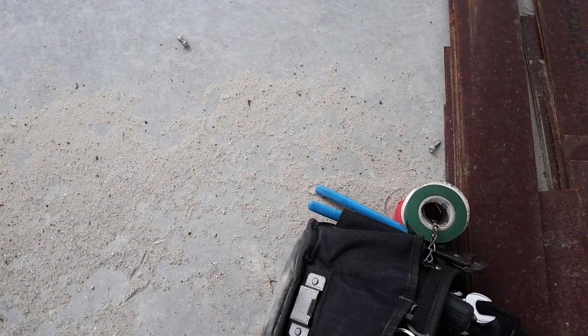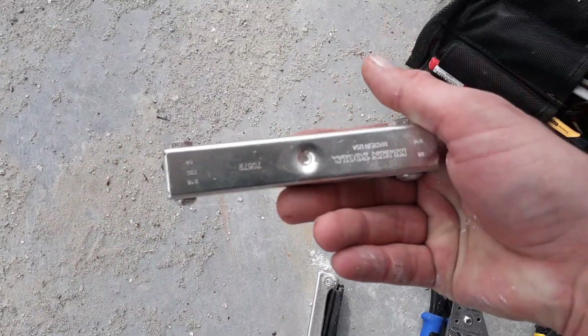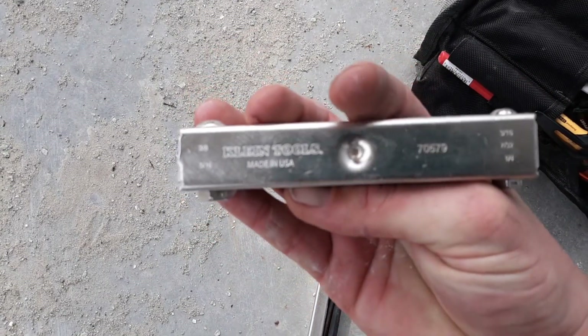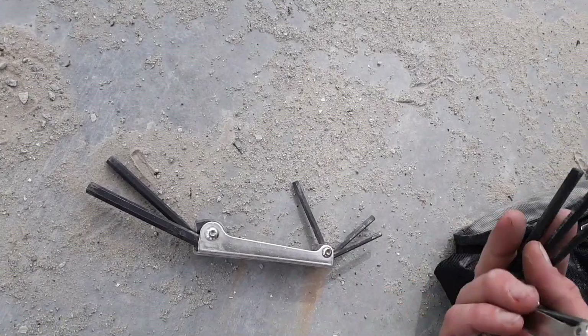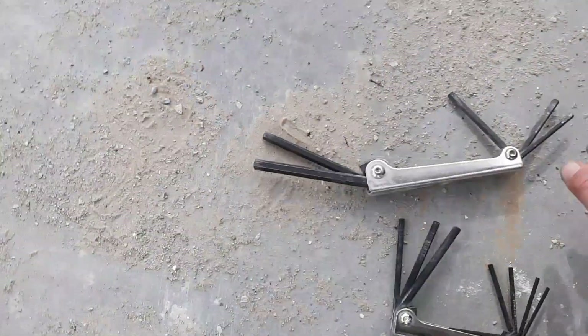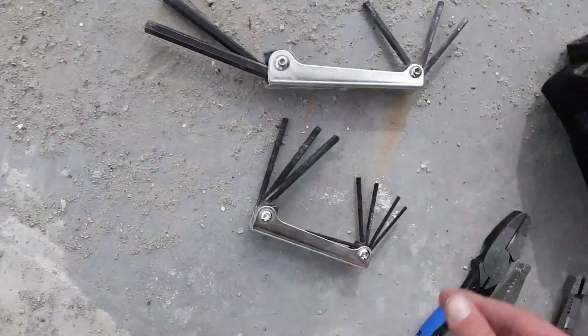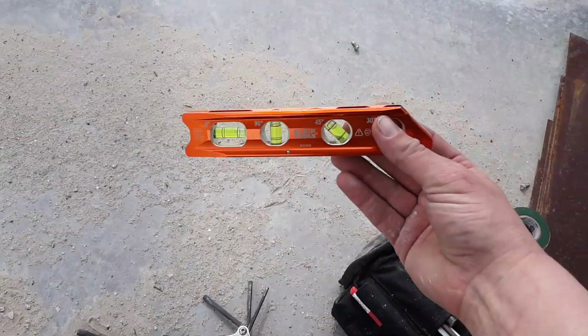You are going to need Allen keys. I use the Klein key set — it's got all the different sizes. I actually have both sets: the larger ones and also the one with the smaller sizes, so I have all my Allen wrenches taken care of.